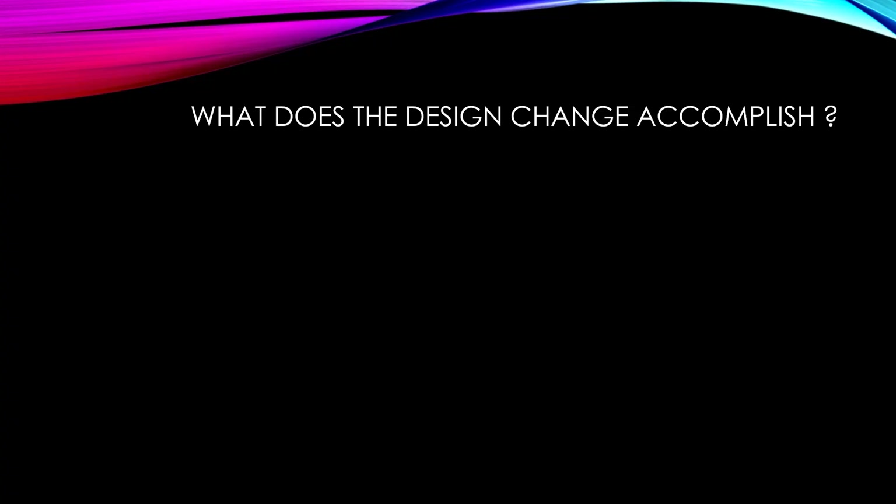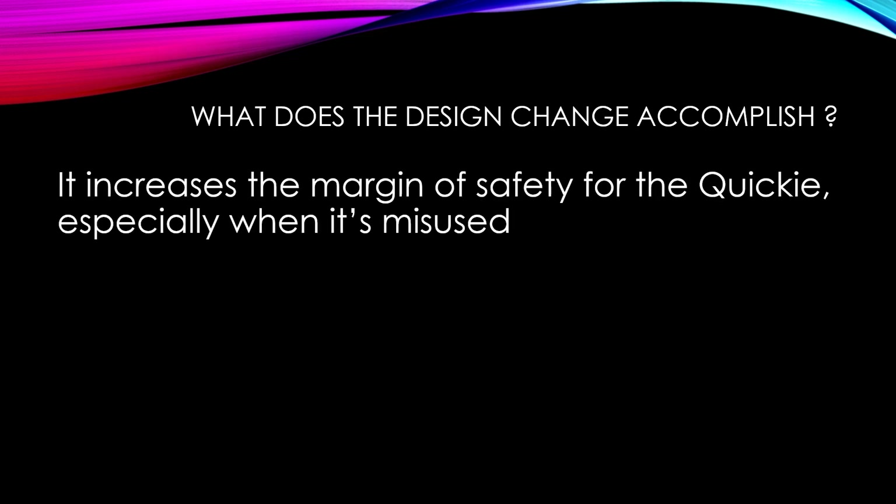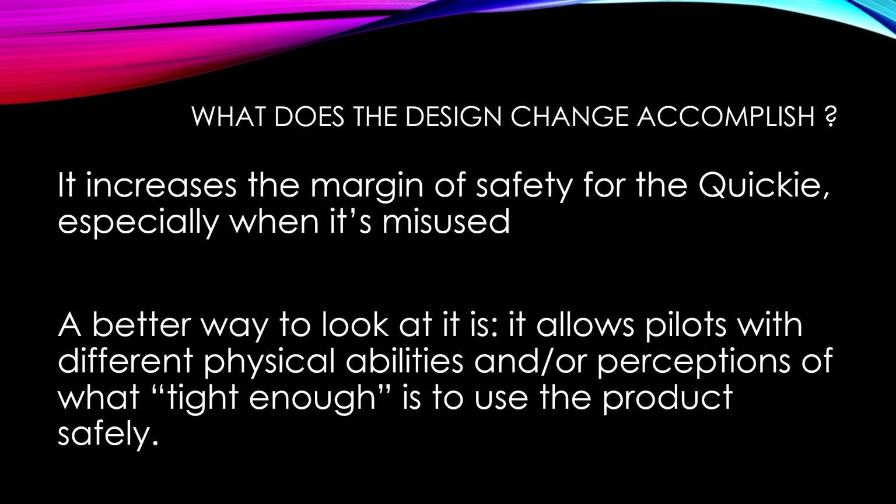Let's talk about what the design change actually accomplishes. In short, it increases the margin of safety for the Quickie, especially when it's misused. But a better way to look at it is it allows pilots with different physical abilities and/or perceptions of what 'tight enough' is to use the product safely.